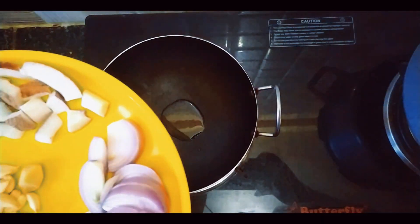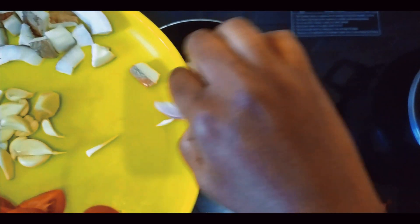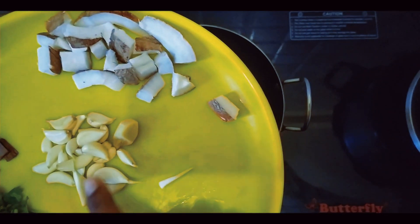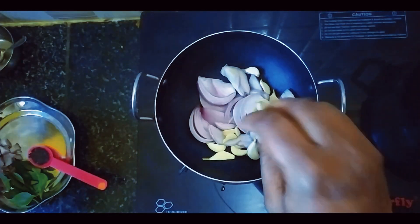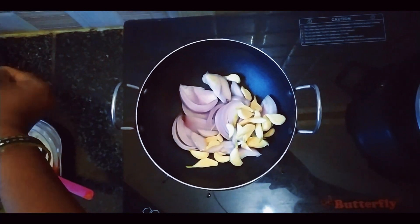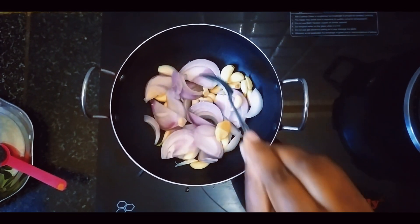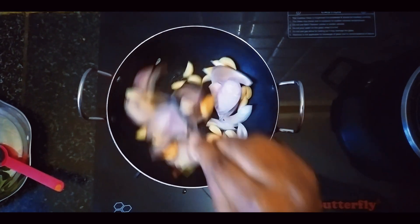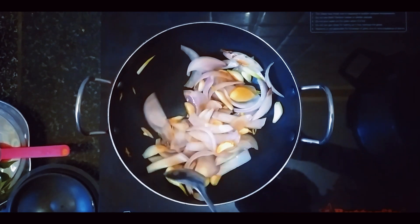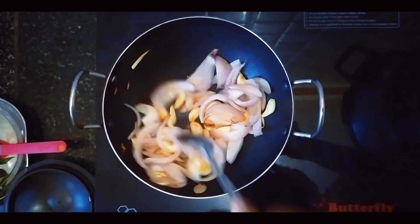I will cut the oil and fry. It will be transparent. The oil will be fried. Now let's add the flame to the mix jar.